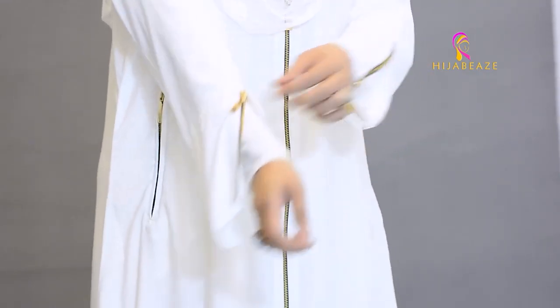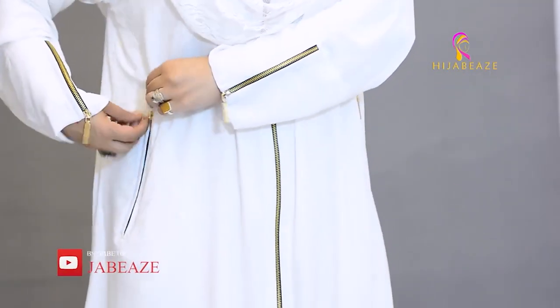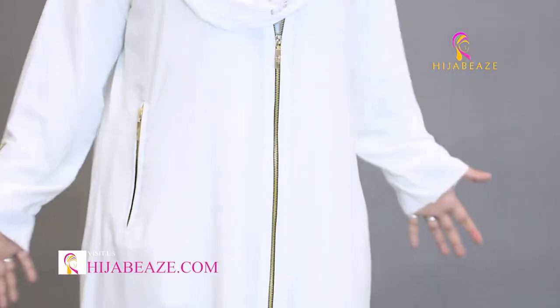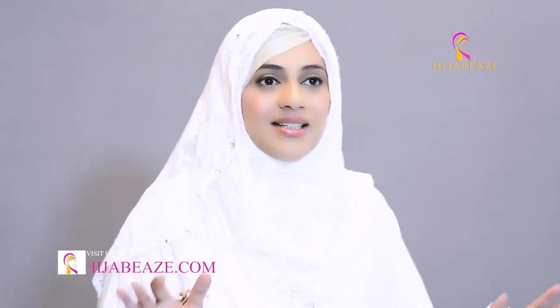So I'm wearing that undershirt underneath and this is the black and white Zipper Abaya. This is the perfect zip to keep your mobile. And this is also very convenient — you wear a shirt underneath and if you want to take it off, you can use it from your hands. It's very convenient. It's the best thing one can have in the Abaya collection.